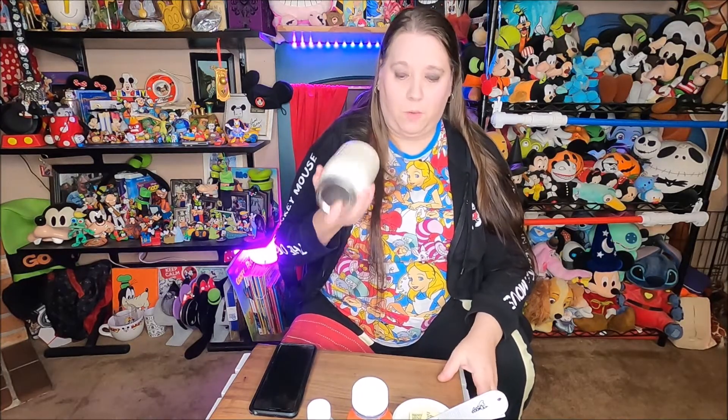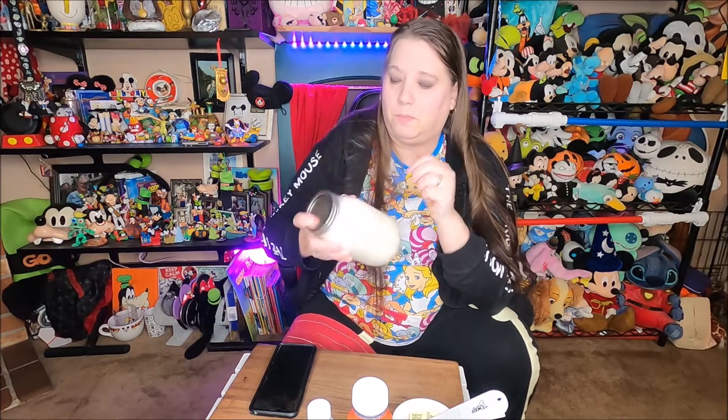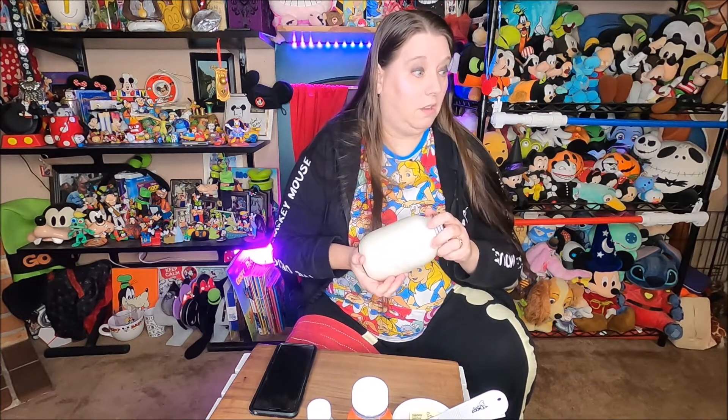Five minutes later, my arms are so sore from shaking this. I think next time I will use a blender or mixer instead of shaking it, because boy, it's quite a workout. Anyway, I'm going to go put it in the freezer for three hours. In the meantime, I guess I'm going to catch up on some YouTube, crochet, do some things around the house, and I will see you back here in three hours. For you guys, it'll only be just a matter of seconds because of the magical power of editing.